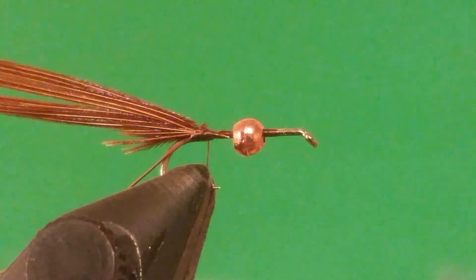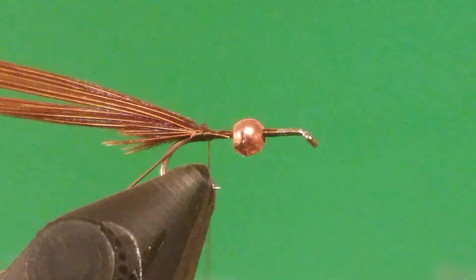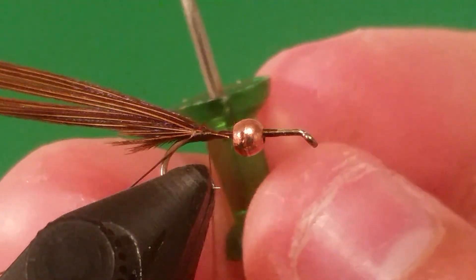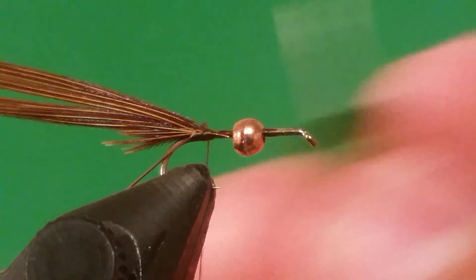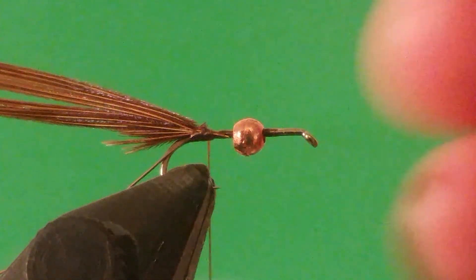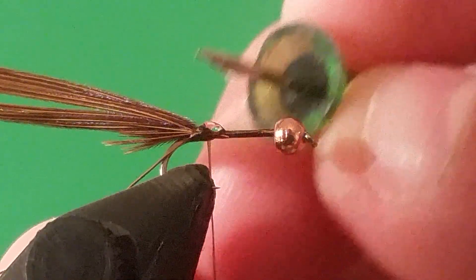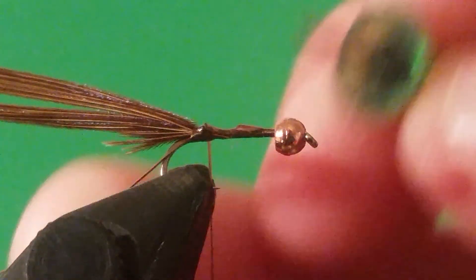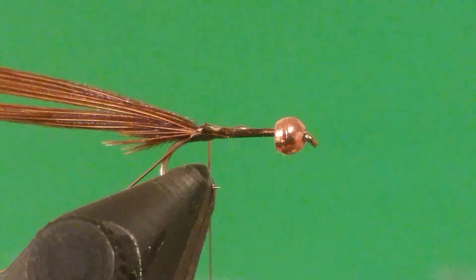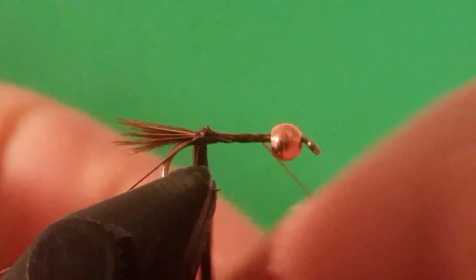You can go to your local fly shop and buy one of these bobbins, but you can also just take one of these little safety pins — put them up on a board and put a little bit of glue on there. You want to put some Zap-A-Gap on there. Now I'll take my pheasant tail and wrap my thread forward.